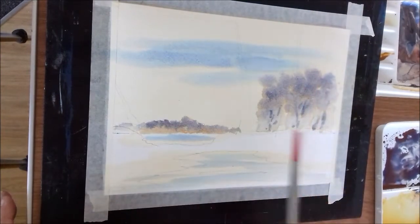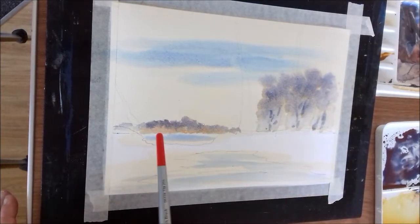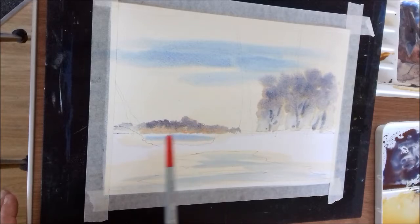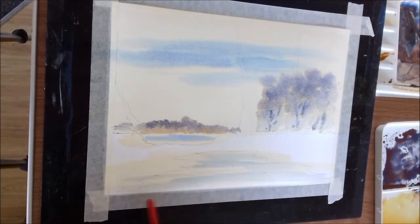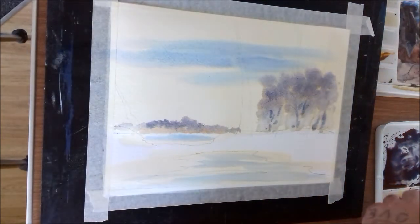So we've got our trees in the background, these trees the other side of the lake, the lake done, and the water done at the front. That could have been a bit lighter but we're not too unhappy with it. Right, so what I'm going to do now is with that raw sienna — the light colour that we first put on the sky — I'm going to define the edges of just the land, if you know what I mean.